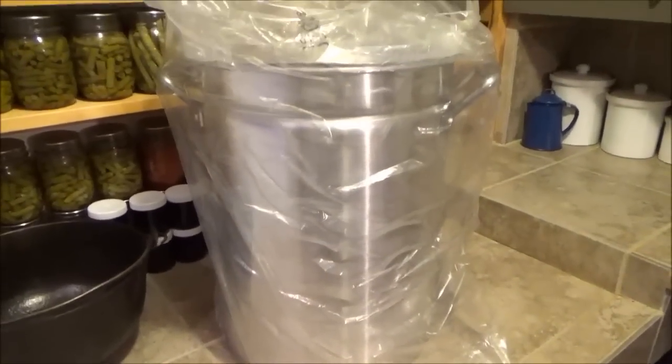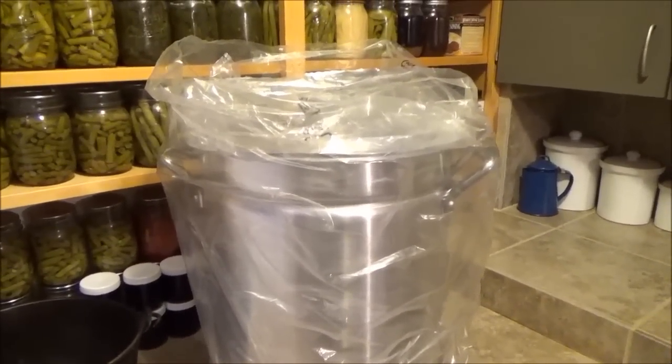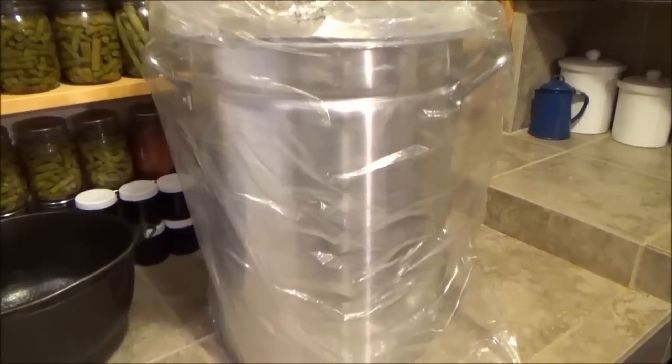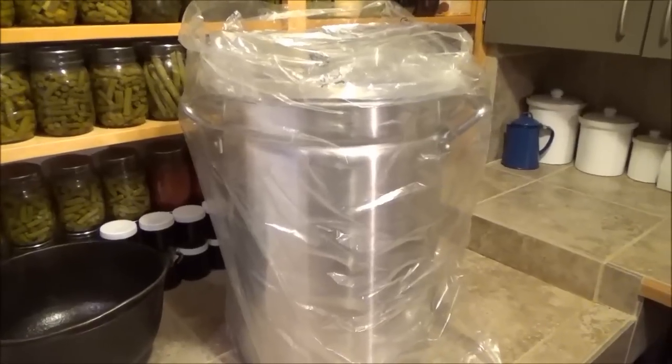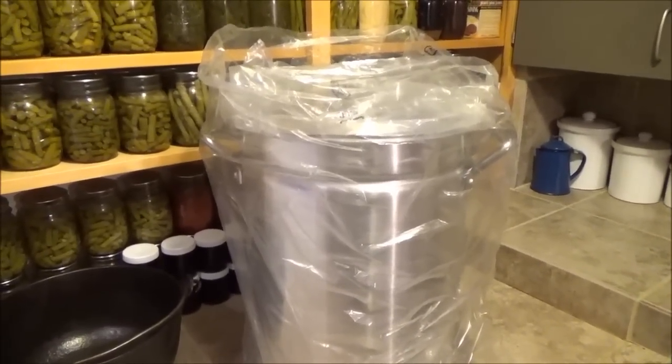Okay everyone, well thanks a lot for watching. With the mud bugging season coming right around the corner, I just have 2 or 3 weeks until we can finally get out there and throw some traps in. I'm excited — this is perfect for what I need it for. I think another awesome thrift store find of the day. We'll see you guys on the next video.